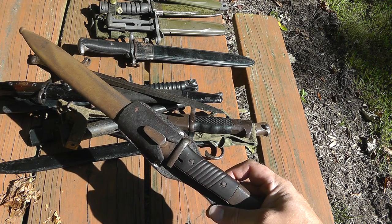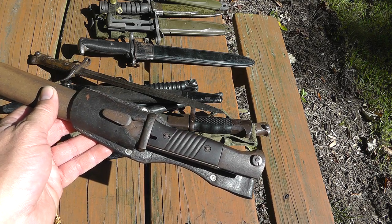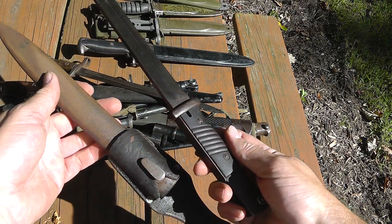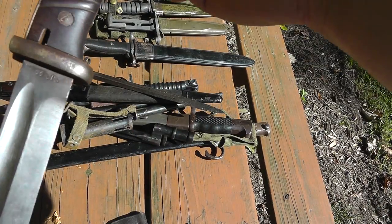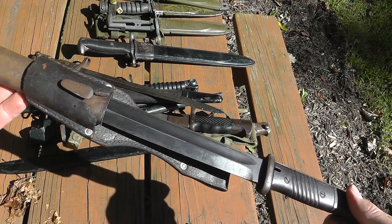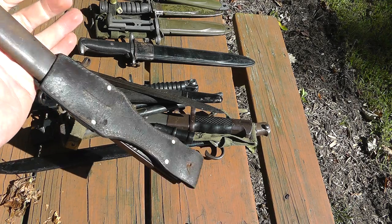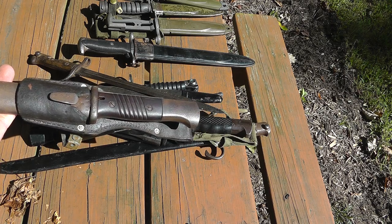That's a German World War II bayonet. Lots of GIs after World War II brought home lots of war trophies, so you do come across these every once in a while. There's the markings. A nice German bayonet can be good money — this one's probably worth around $60 to $75 or so. But they can go up into the hundreds depending on the maker and condition.